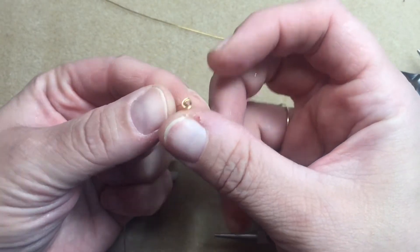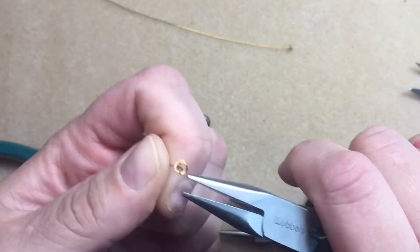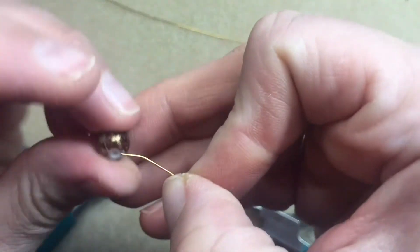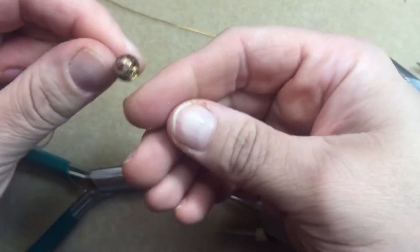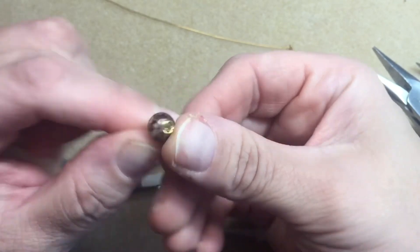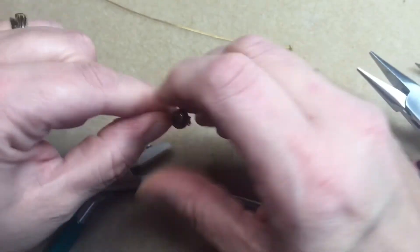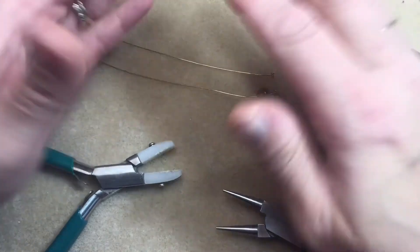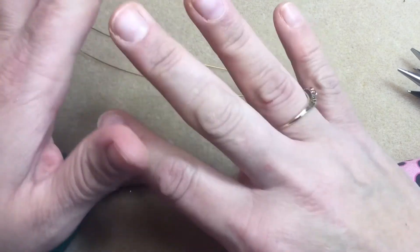This is what you end up with — a little knotted head pin, quite pretty and completely handmade. If you need to straighten it up, you can take your chain nose and flatten it, move it, do what you need to do. As you can see, you can just put a bead right on it and proceed. I hope you guys enjoyed that video and learned how to make a knotted head pin. All my links are in the description and any questions please leave in the comments — have a great day!